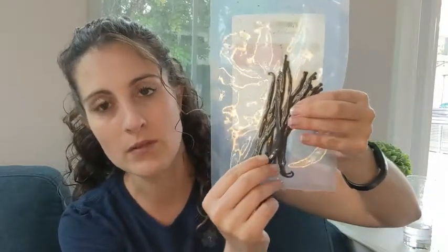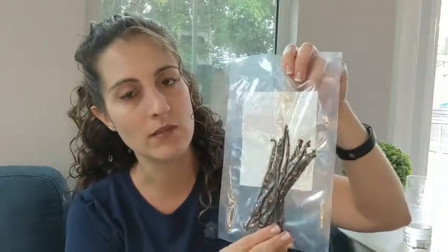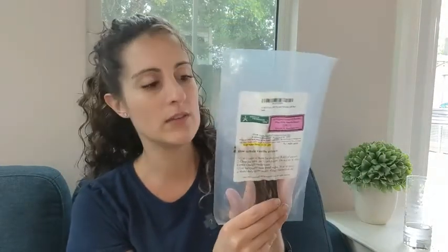This is a new one because I'm getting ready to make my own, but you can smell the amazing vanilla through the packets. It gives you instructions on the front of how to make your extract, and it's going to save you money in the long run because you can reuse these beans for a little bit. It's good for flavoring.